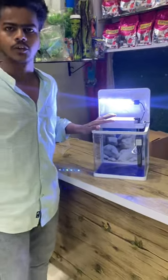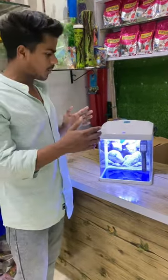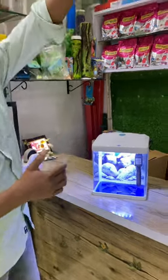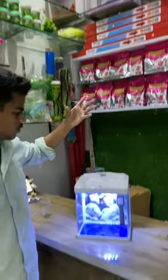This is the Light Filter Includes. This glass is not plastic. This is the Right Filter Includes.